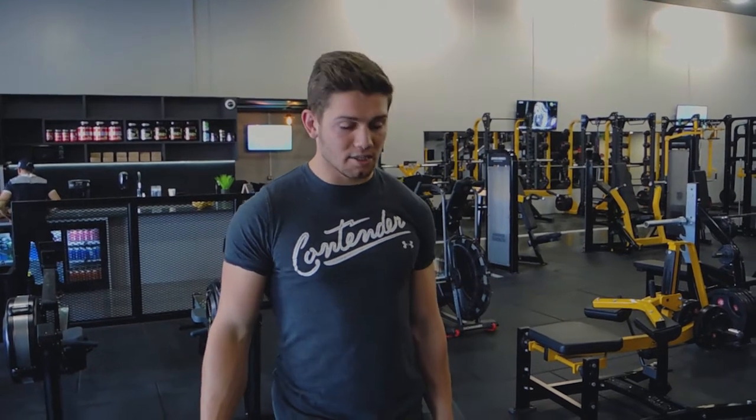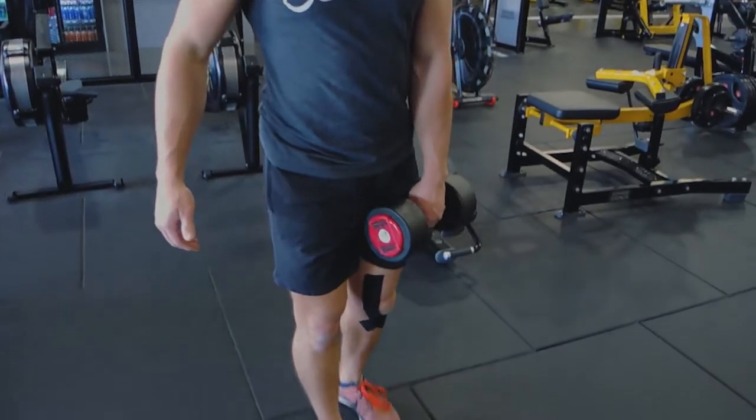Okay guys, these are the single leg dumbbell Romanian deadlifts. I'm going to start with my right leg to demonstrate. Because I'm starting with my right leg, I'm holding the weight in my left arm, which I'm going to show you now. So the left arm is holding the weight, the right leg steps forward.